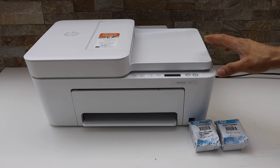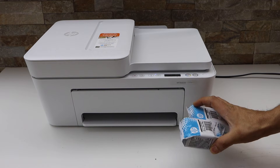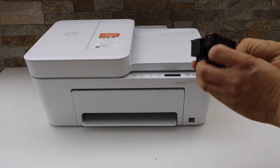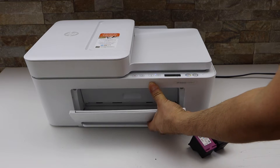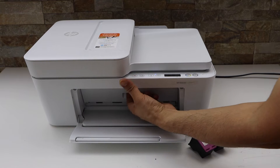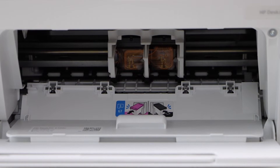Press the power button. Now we have to install the setup ink cartridges. These are the two setup ink cartridges — take them out of the plastic packaging. Now open the front door and open the ink chamber door. That is here — we have to install the ink cartridges.